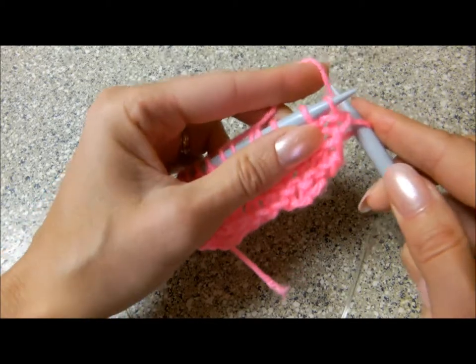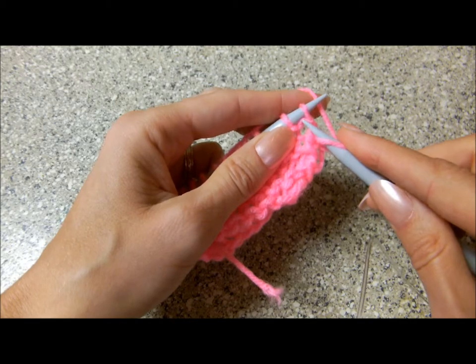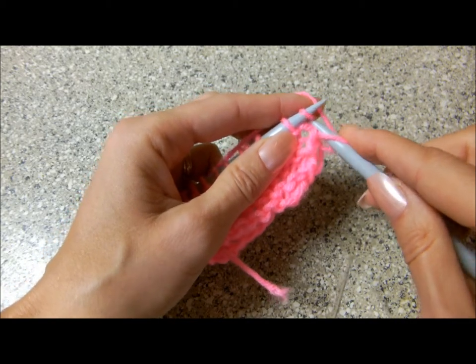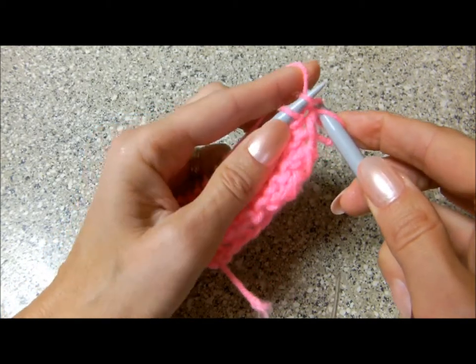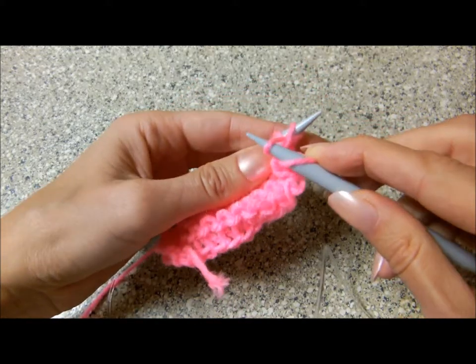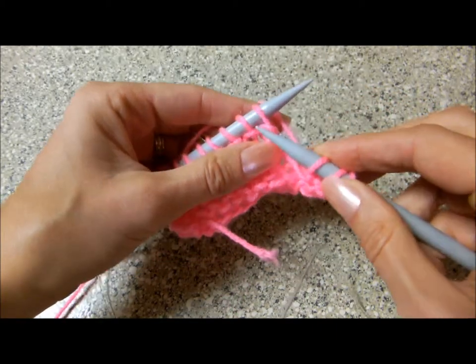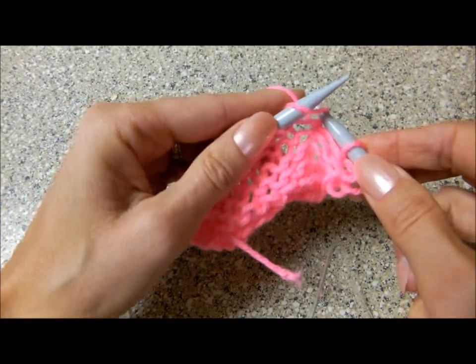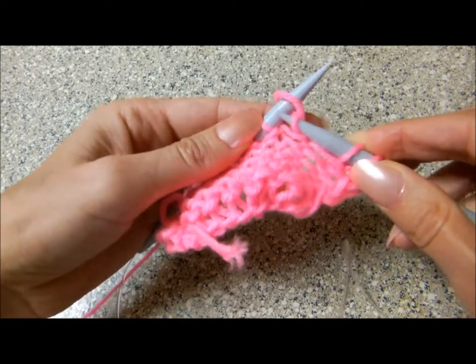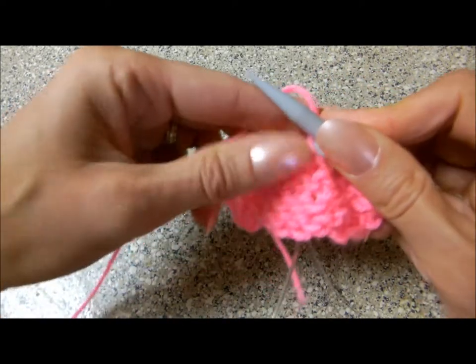Keep the yarn behind the left needle but insert the right needle from the left to the right of the knit stitch. Open the stitch and bring the yarn forward. Slip the stitch. Again, open the stitch, bring the yarn and slip the stitch over to the right needle.